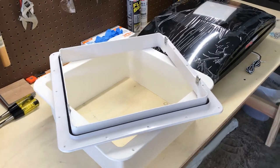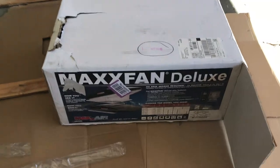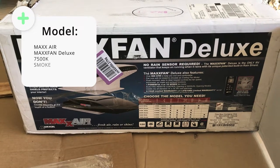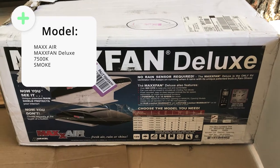Here's everything that comes with the Max Air Fan Deluxe — that would be this model. I forget the exact model number but I can put that in the description and I'll put a link to it. We got the one with the smoke cover lid, not the white lid, so there's a different model number for that.